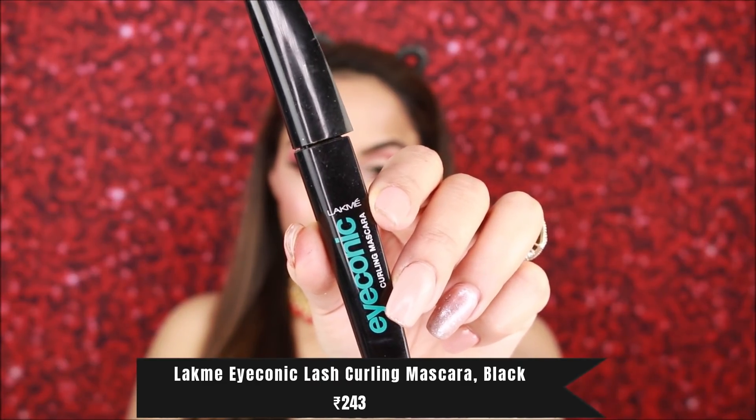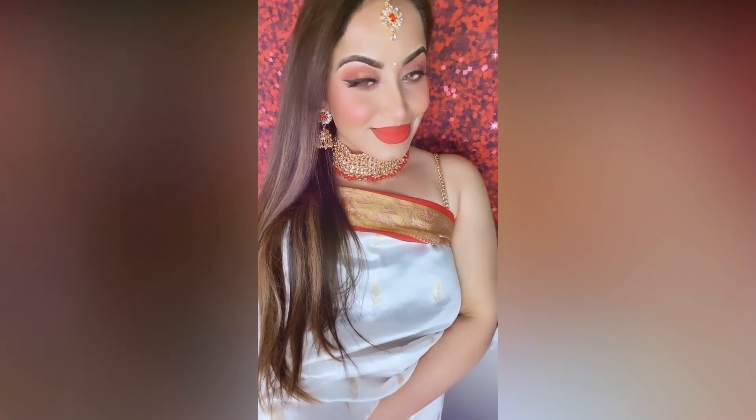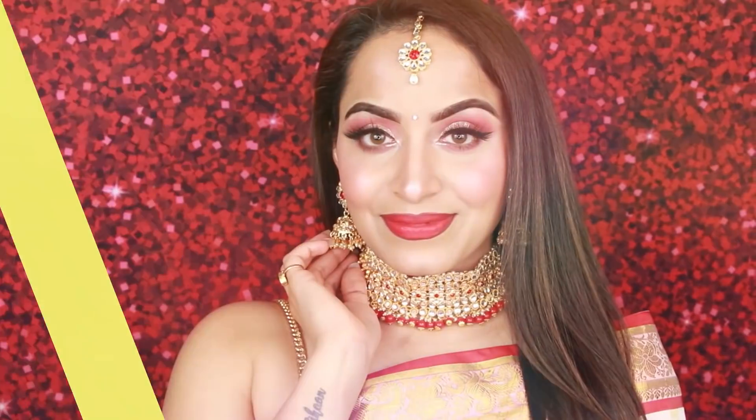For mascara I am using Lakme mascara — again very affordable. I apply it to my natural lashes so the natural and false lashes blend and the gap is not visible. So guys, you can make a very good bridal look under 500 rupees. All product links will be mentioned below. You can create many different looks with the same products. Please like, share, and comment below, and subscribe to my channel. Thank you so much, bye!